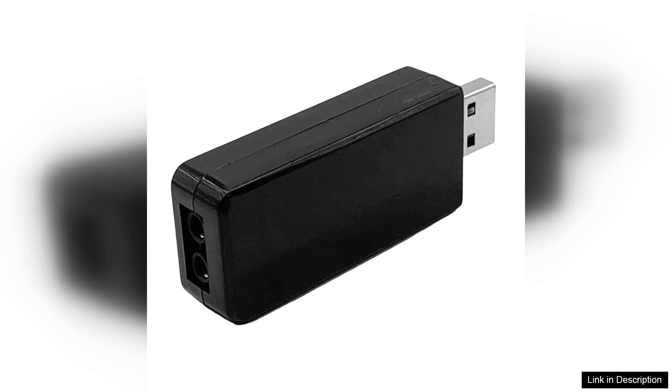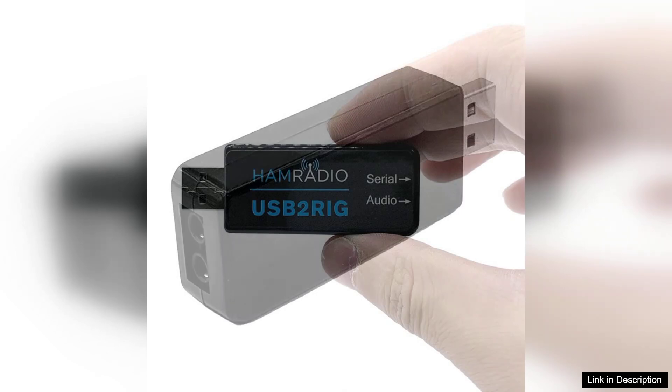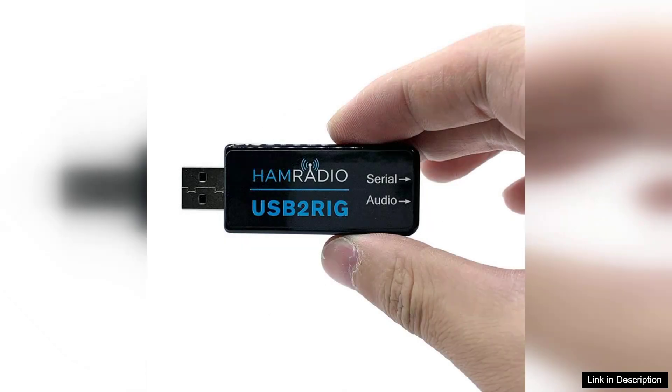While the USB2RIG is generally well received, some users have noted that the documentation could be more comprehensive. However, with a bit of online research and community support, most users can find solutions to any issues that arise.